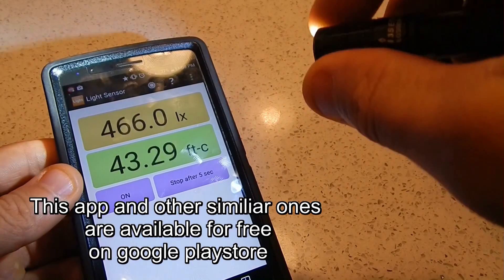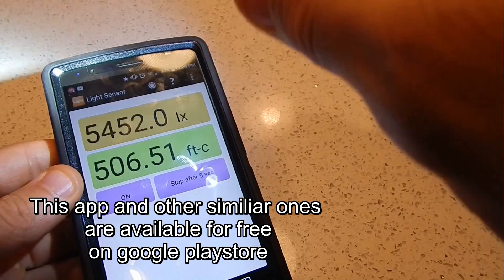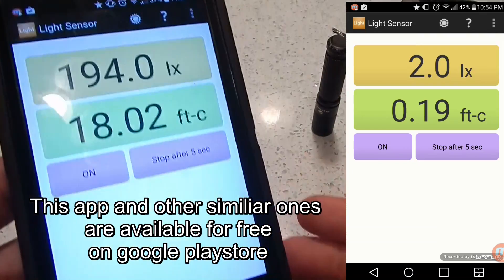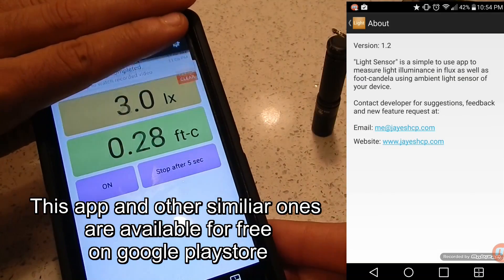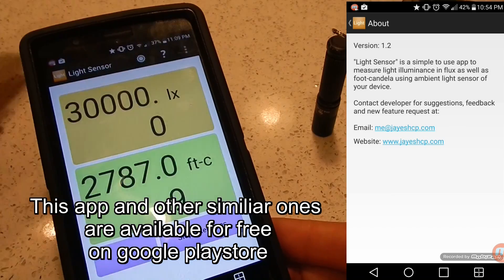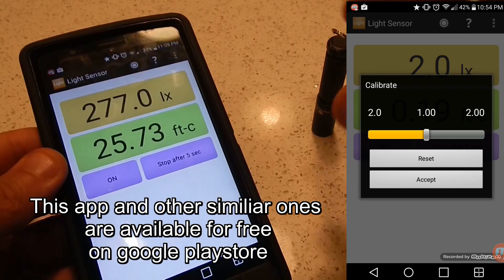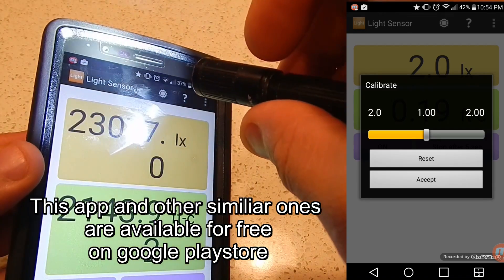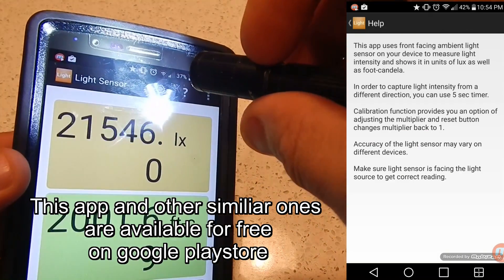Hi folks, Canadian Prepper here. I just want to quickly share with you an app called the Light Sensor. It allows you to measure the lux from any light source, be it a tactical flashlight or just general lighting applications. This is going to be available on most smartphones post-2012. Of course, the app is only going to work as good as the light sensor built into your phone — some are going to work better than others. Based on my tests, this does provide a readout in lux and footcandles.